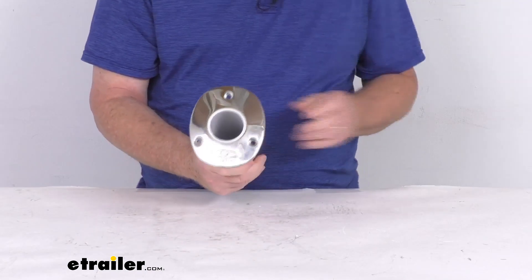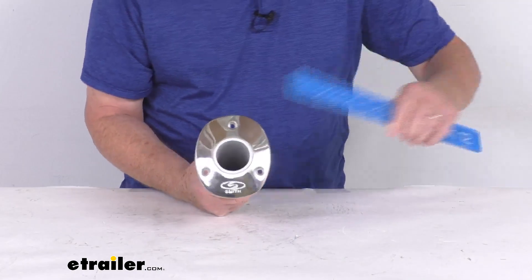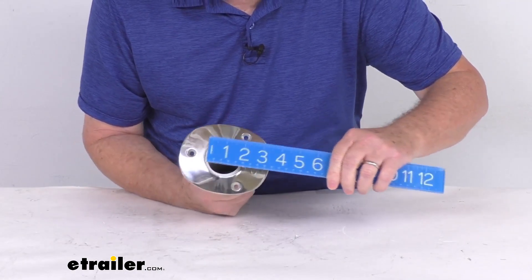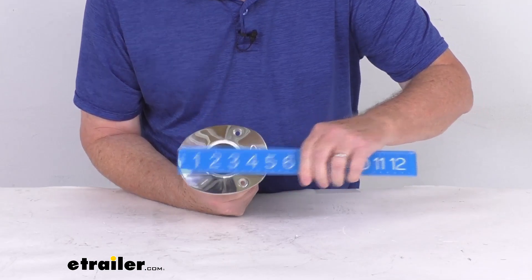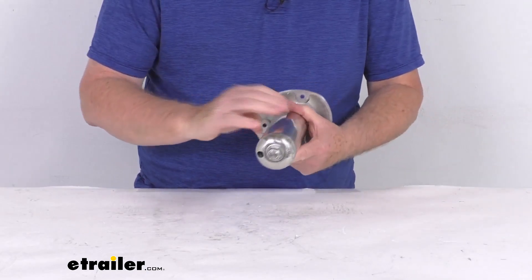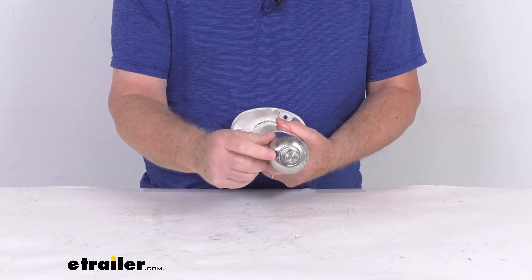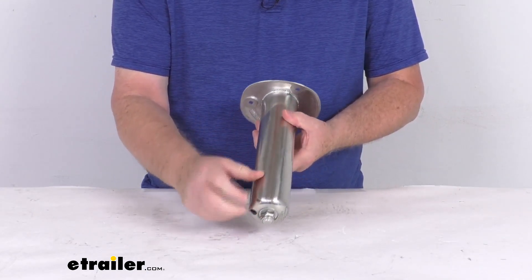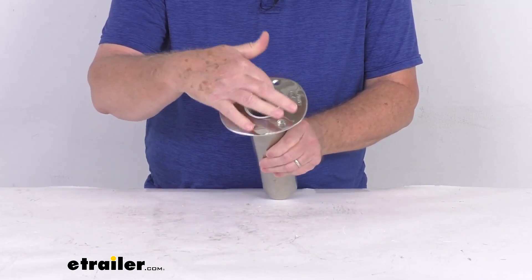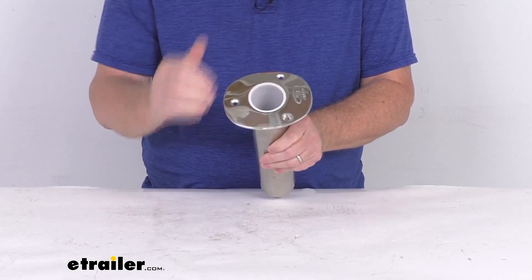The mounting flange dimensions are four and a quarter inches by about five and one eighth inches. At the very bottom there is a drain hole that keeps water from pooling on the inside. It also has a vinyl lining on the inside that protects your rod from scratches and scuffs.